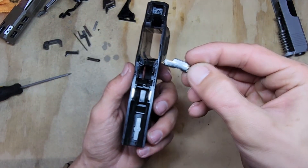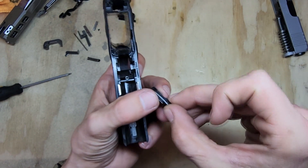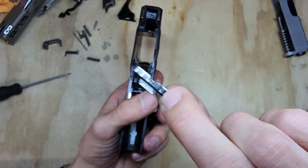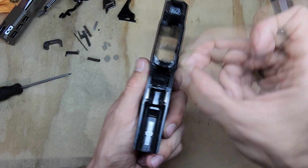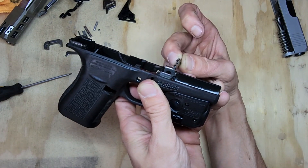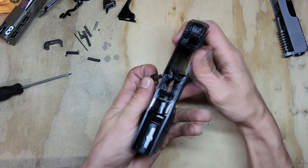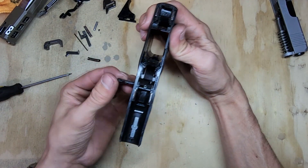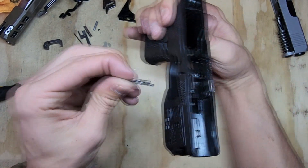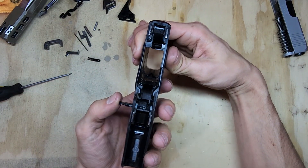Grab your takedown lever — it has a smooth side and a not-smooth side with a little lever, and numbers on one side. The numbers go inward and the smooth side goes outward. Push it in the same way you pushed it out, and just set it in there for now.